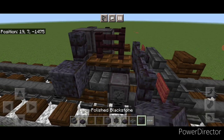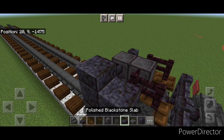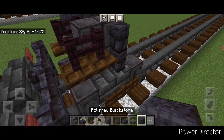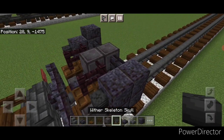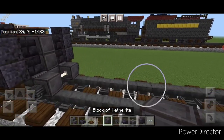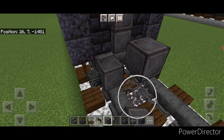Now we'll do the pistons. Right here do a two-by-two of polished blackstone block, two wither skeleton skulls on the front, and a polished blackstone slab on top of the back. Same thing here — two-by-two of polished blackstone, two wither skeleton skulls up here, and a slab here. Then come behind this on the next block back on the bottom middle and come up on the second layer.